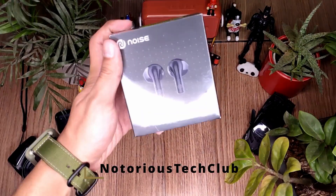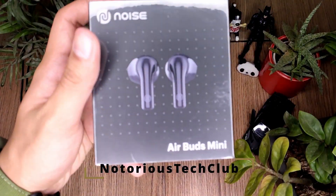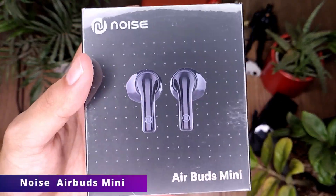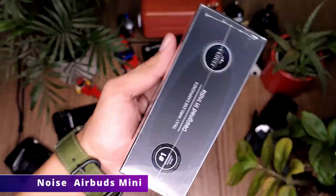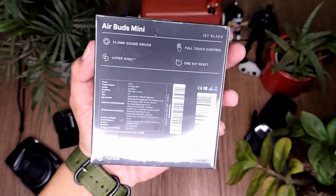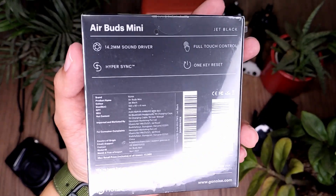Hey guys, welcome back to my YouTube channel — this is the Notorious Tech Club. Today we're going to do the unboxing and full review of the Air Buds Mini. We're going to see its features, how it connects, and most importantly, is it worth the 1499 rupees price tag?